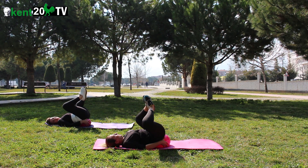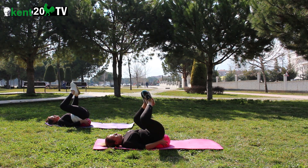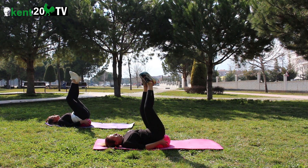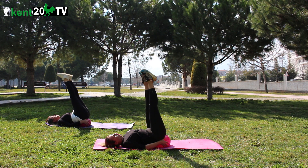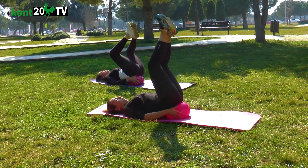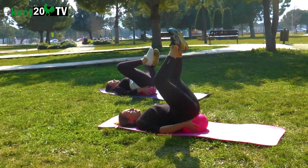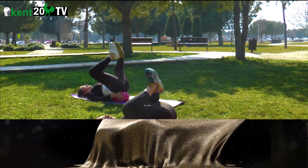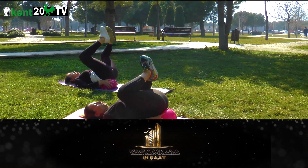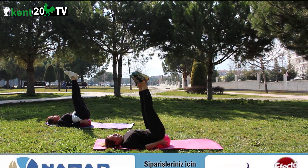Ayak tabanları birleşti. Al nefes, yukarıya doğru ver. 1, 2, 3, 4, 5, 6, 7, 8, 9, 10, 11, 12. Dinleniyoruz.